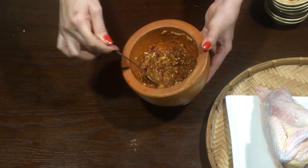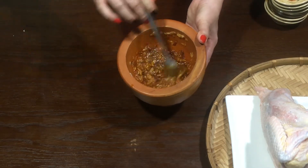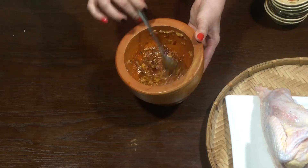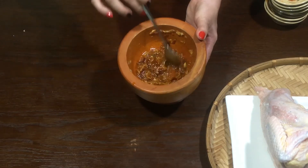Các bạn xem video của mình thấy hay thì like và chia sẻ nha. Nhớ bấm nút đăng ký ủng hộ kênh mình nha. Kênh của mình là Tính Ứng Thật đó các bạn. Các bạn bấm đăng ký và bấm chuông để khi mình đăng những video mới thì nó sẽ hiện lên máy các bạn. Các bạn xem ủng hộ mình nha.